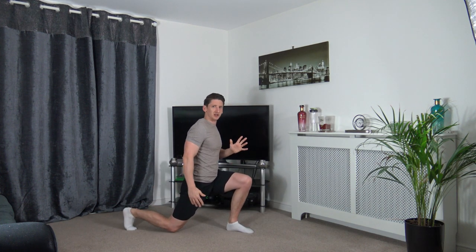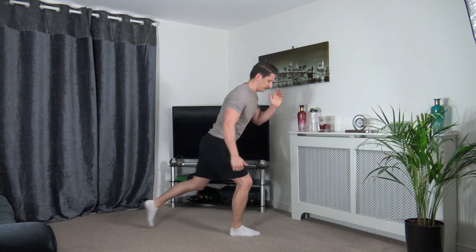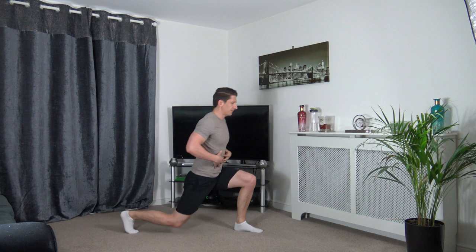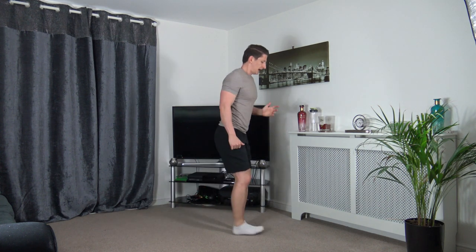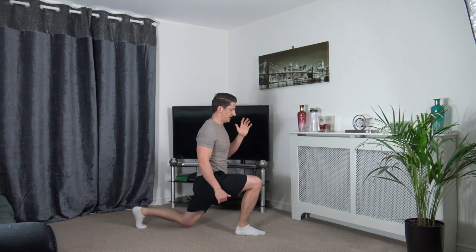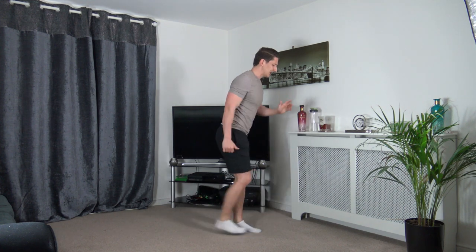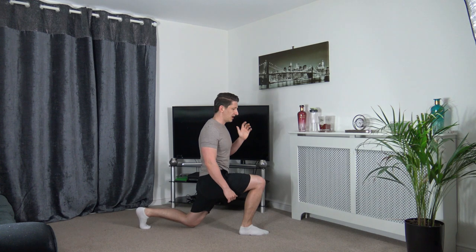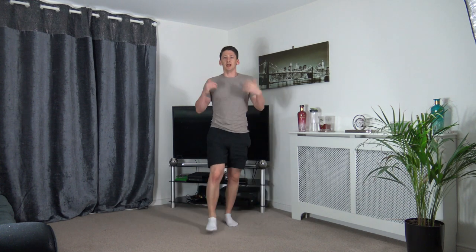Keep going — good stuff, come back up, change over. Keep a nice strong core. Well done. One more each leg — step down for the last time and back up.